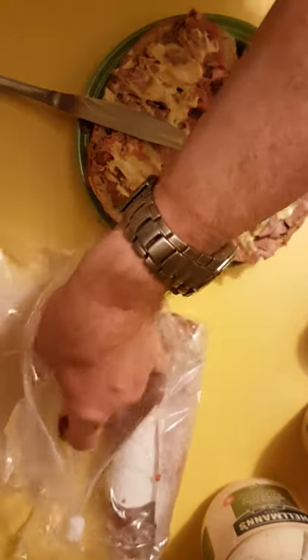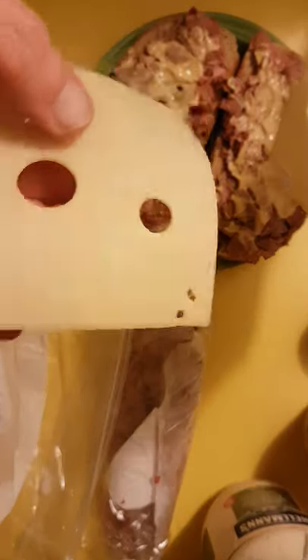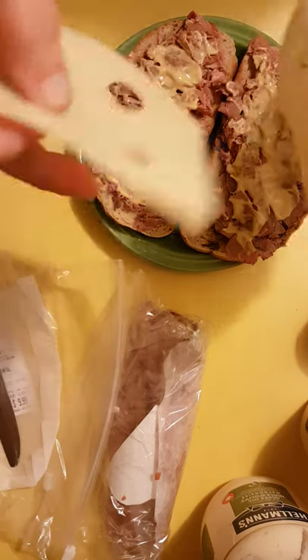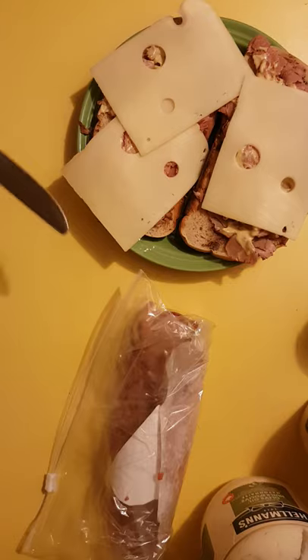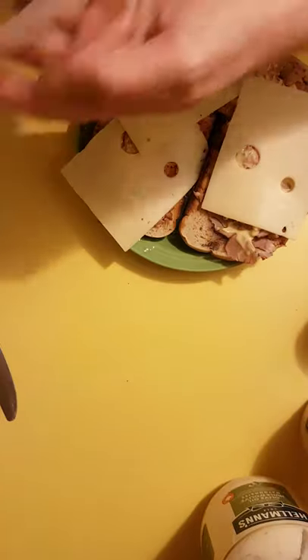Next is Emmentaler — Emmentaler Swiss cheese. Swiss cheese is really identifiable by those big bubbles in it. This is Emmentaler — I think I'm pronouncing it correctly, I'm not really too sure. Put a layer of that on there like that. That takes care of the last of the Emmentaler, which by the way I just have a tendency to take out of the fridge slice by slice and just eat.